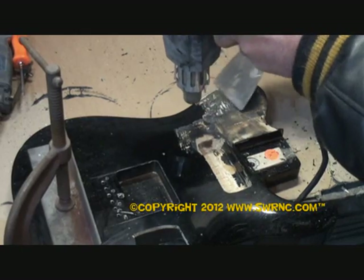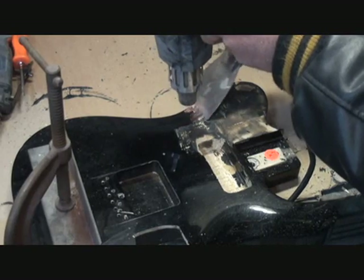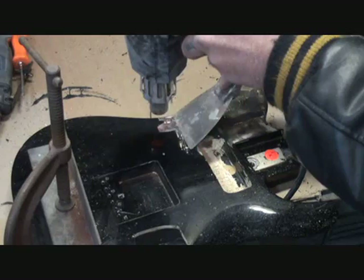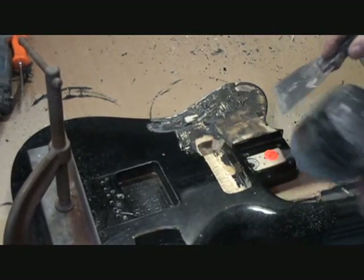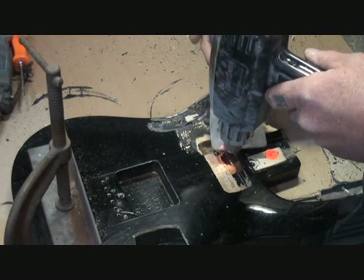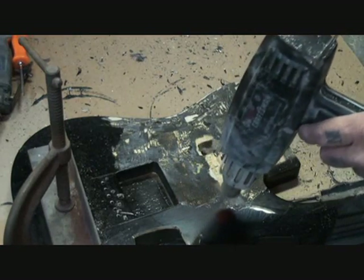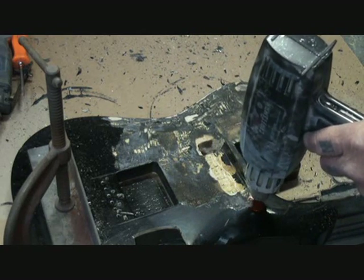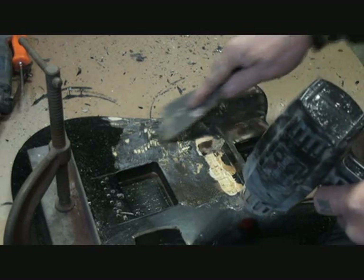You want to use a dull scraper blade. You don't want to use a brand new one. If you use a brand new scraper blade, what's going to happen is you're going to gouge your wood out, and then it's going to be scraped. So you're going to be very careful not to burn your wood and your hand. Do you see how I'm doing that? It's a procedure that takes a while to do right.